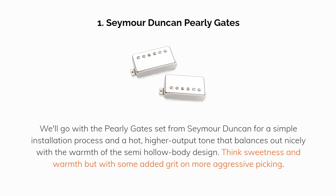Our top pick is the Seymour Duncan Pearly Gates. We'll go with the Pearly Gates set from Seymour Duncan for a simple installation process and a hot, higher output tone that balances out nicely with the warmth of the semi-hollow body design. Think sweetness and warmth, but with some added grit on more aggressive picking.